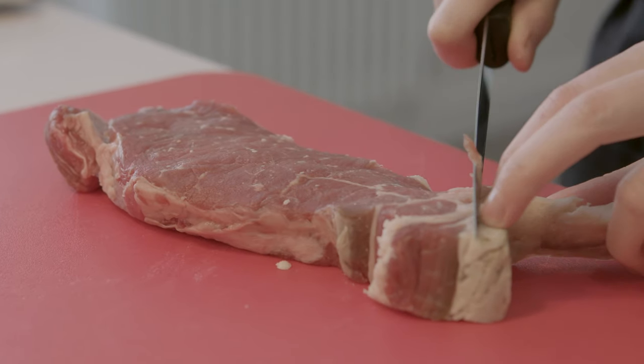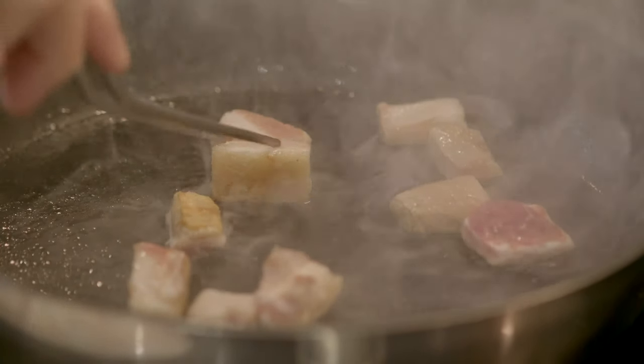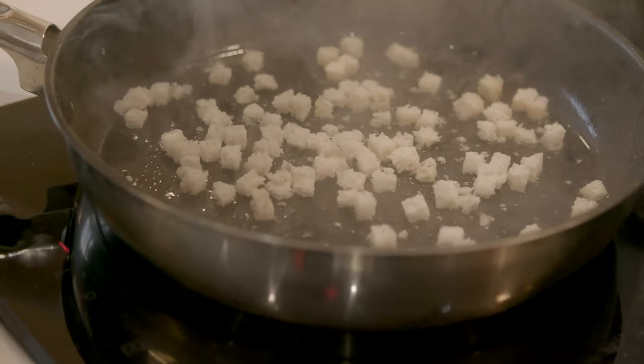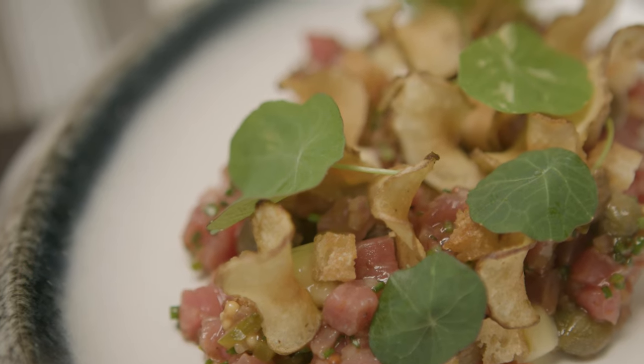All I've done with the steak is remove the fat off the edge and rendered it down in the pan — that releases all the fat, and by roasting it you get that extra nutty taste. Then I remove the fat from the pan, keep the remaining liquid fat, and add my croutons. So I'm creating a beef dripping crouton, using all the flavour from the steak and compacting it into this crispy crouton, which is then placed on top of the steak tartare.